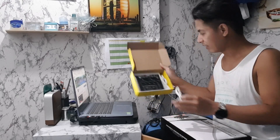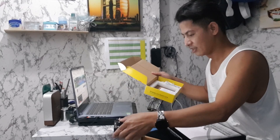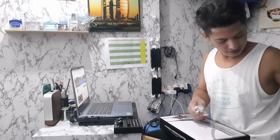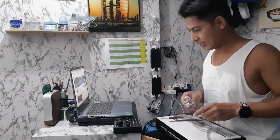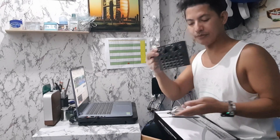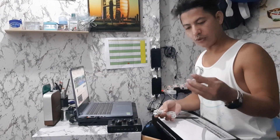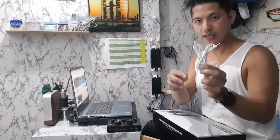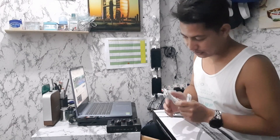So ito na yung sound card na binili ko, para matesting ko na. Ito yung E8 na bass, then meron siyang charger keyboard. Then ito yung cord — ito yung pang live 1 and live 2 na cord. Then ito na yung mic.